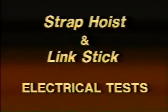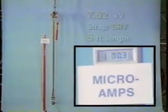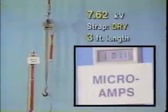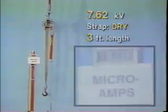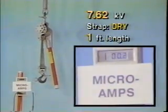Strap hoist link stick electrical tests from the AB Chance Company. These tests place typical distribution level voltages across a nylon strap hoist. The meter displays the leakage current peak in each case. Notice that leakage increases significantly as the strap length is shortened. Remember, too, that the strap is brand new, free of conductive contamination that builds up from field use.